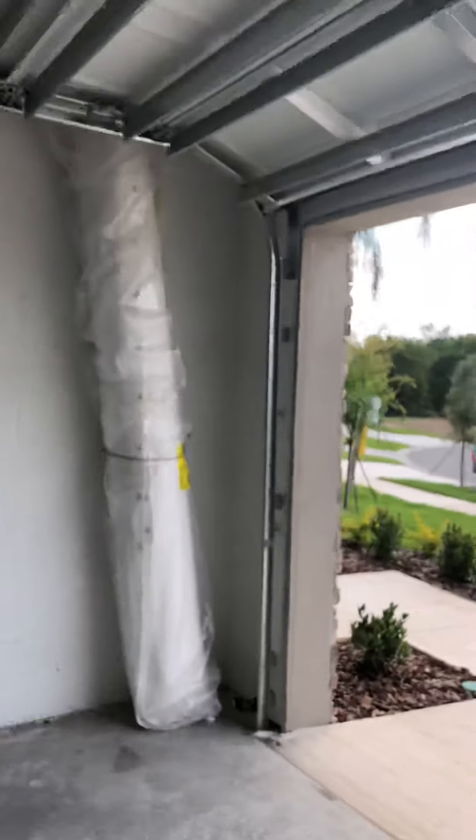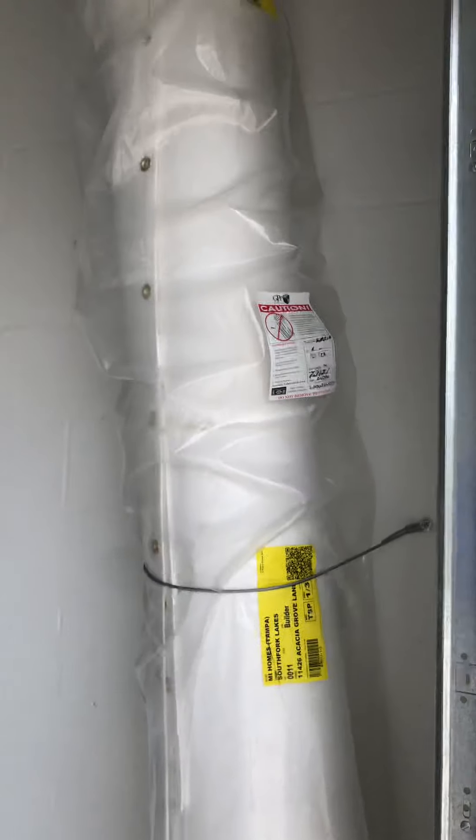These are your storm shutters, which are actually probably made out of Kevlar — way easier to use than the metal ones and very effective.